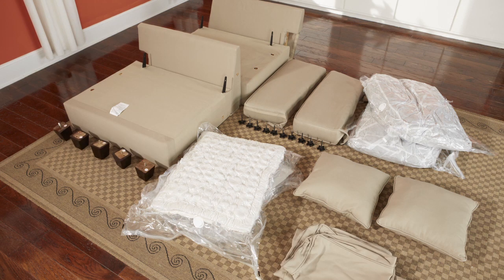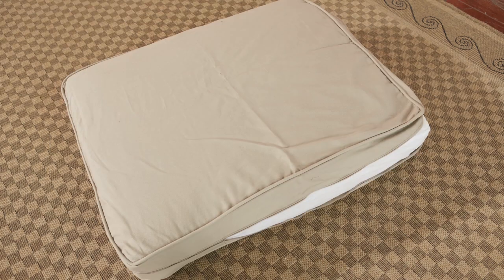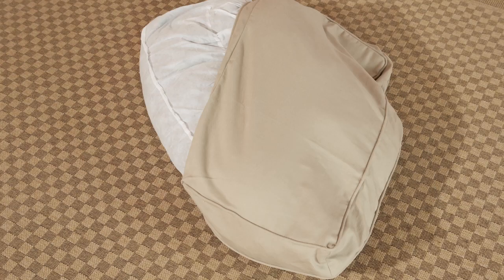Good? Okay, let's keep going. Grab scissors and carefully open the compressed bags containing the seat backs and cushions. Then, insert them into the covers. Depending on the style, this step may already be done.